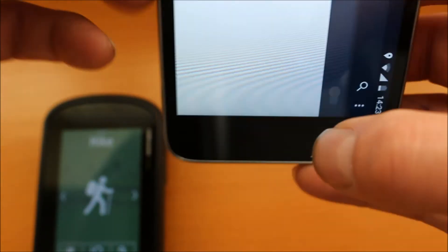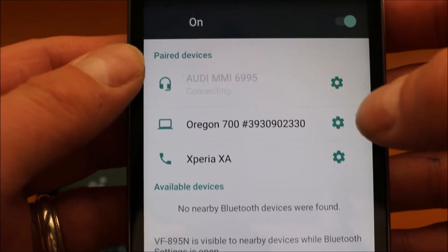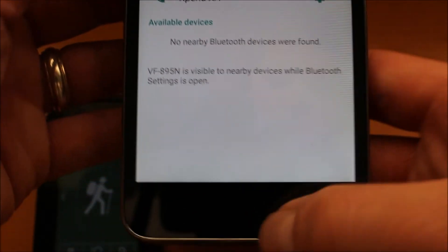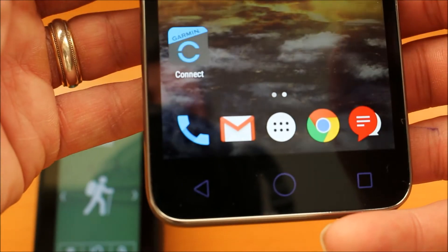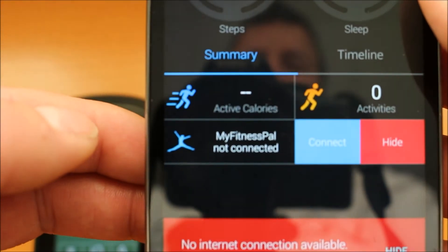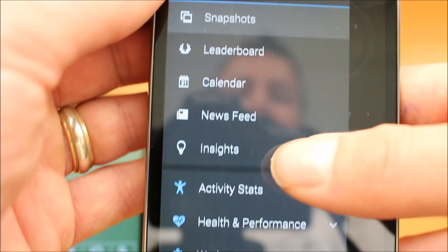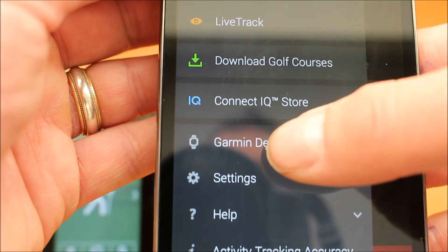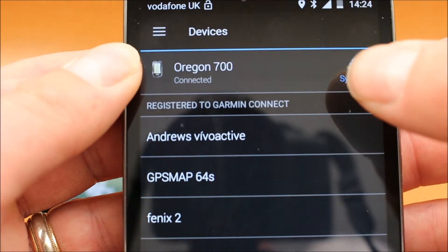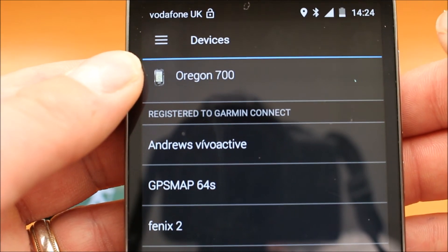We're finished with the pairing. Going back to the actual phone, Bluetooth is still turned on and we can see the Oregon 700 listed under paired devices. Now I'm going to close the Bluetooth settings and go back to the Connect app on the phone — touch on the Connect app to open it. In the Connect app, touch the three white bars at the top of the screen to go to settings. If we scroll down to the bottom we'll see an option for 'Garmin Devices'. Touching on Garmin Devices, I can see the Oregon 700 connected at the top. Hit 'Sync Now' and that'll sync any data with the Oregon 700. The GPS device is now connected to the phone.